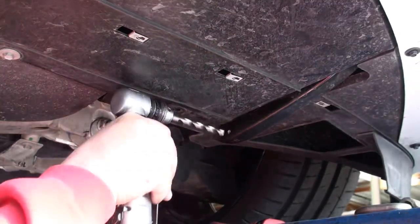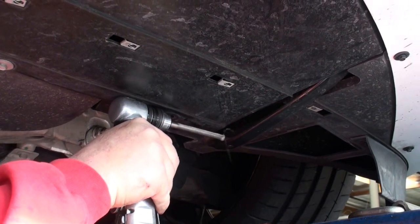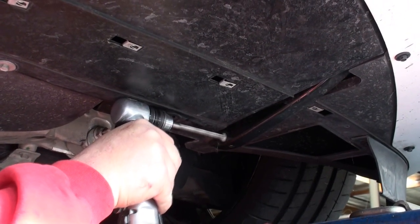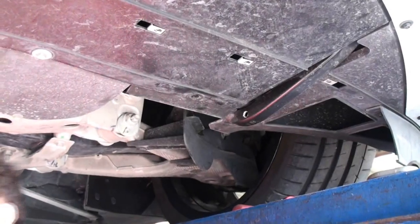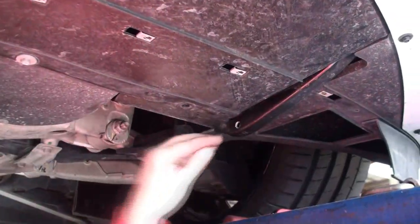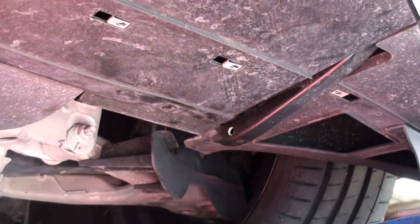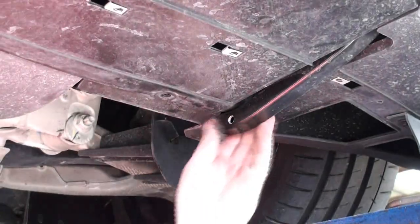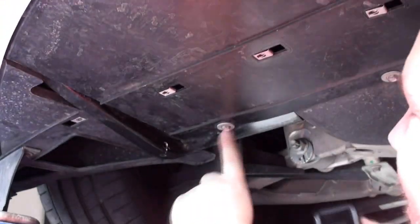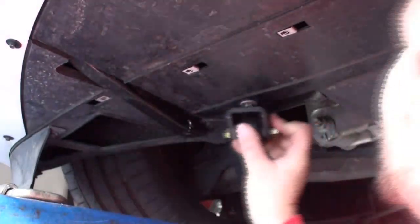Again I removed that 10mm bolt just to get an easy shot at it. You'll notice that when I put the holes in there they're a little bit high, but that's to be expected — nothing to worry about. You want to make sure you get it as straight as you can, but now we're simply going to put the nose saver straight through. You'll see I put the 10mm bolt back in — this just goes straight in.